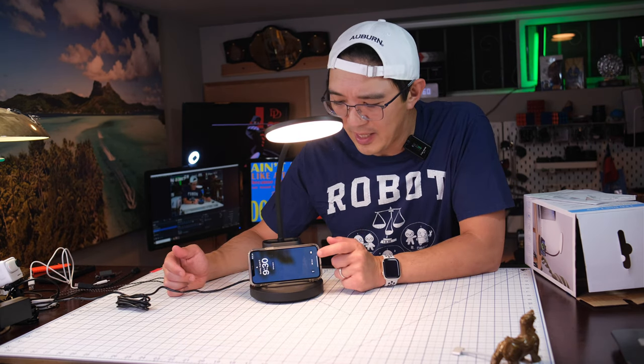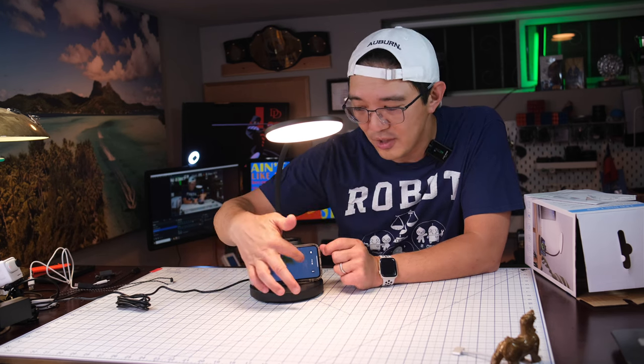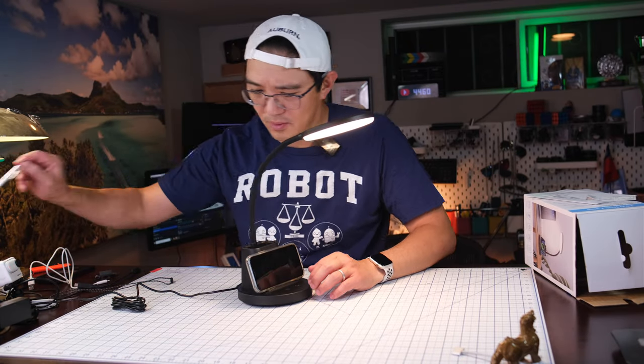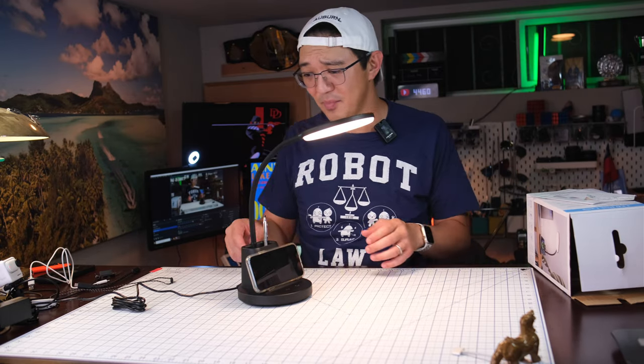I think once the new iOS update happens, when you do this horizontal charging, it should display a charging clock type of thing. This will be a great desk light. You can put some pins, some things. That's it — that simple.